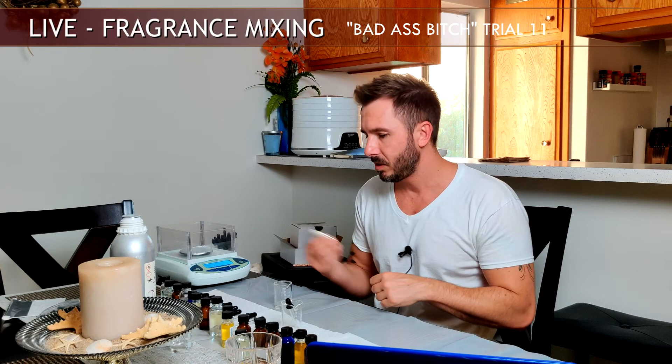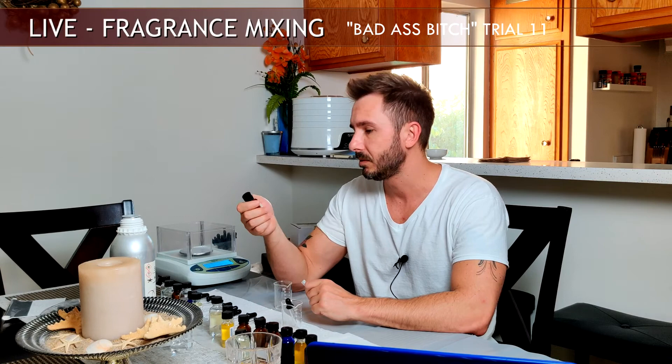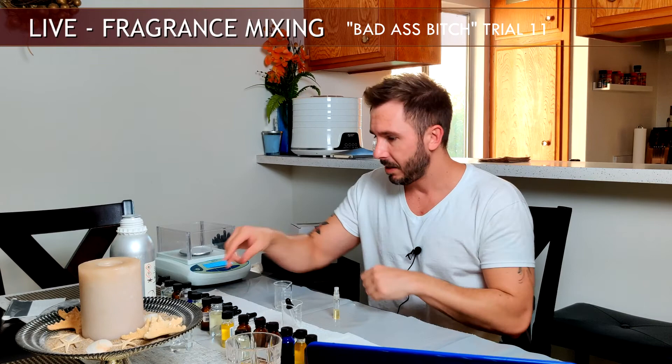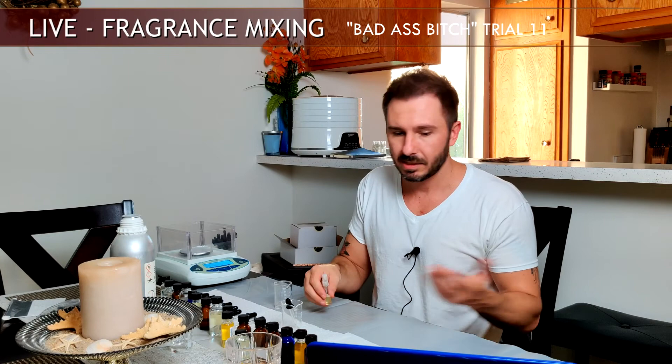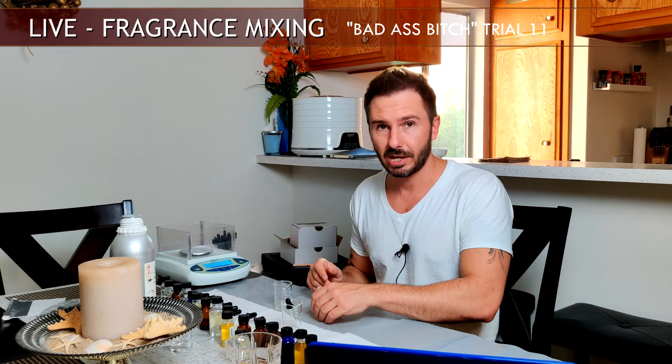In this blend I added two drops of caramel accord — already pre-diluted to 25% — and I'm already picking it up very obviously on the spray. So I might want to do another trial run after this. I'll probably let this sit for 24 hours and smell it again tomorrow once everything settles. I may try this again with just one drop of the caramel accord because I'm picking it up pretty heavily right off the top. That's the quick rundown of this 'Badass Bitch' fragrance — you can see my thought process and how I do things.